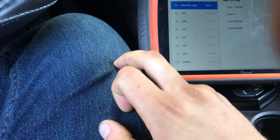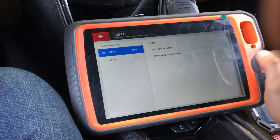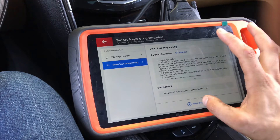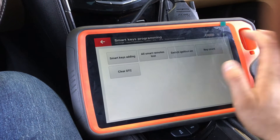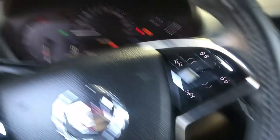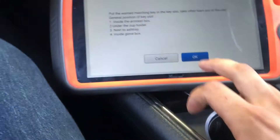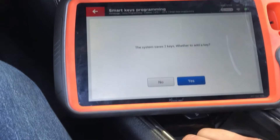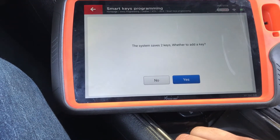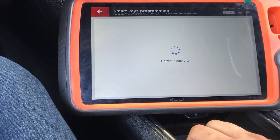Go back into the immobilizer menu. ATS before 2016 — it's 2014 — smart keys, start programming. Next, go to smart keys adding, click on that. Make sure the ignition is on. Now place the new key into the slot. On that model it goes right there. Slide it in, hit okay, hit yes, add another key. The password is 3-0-1-1.